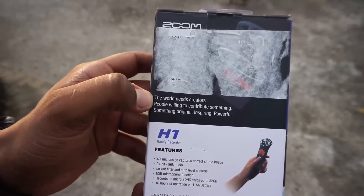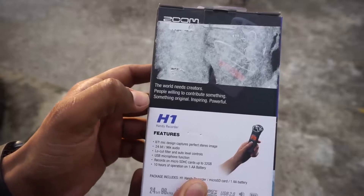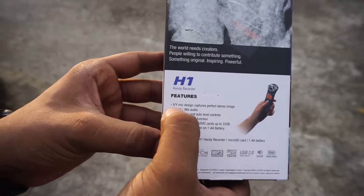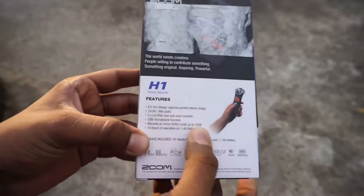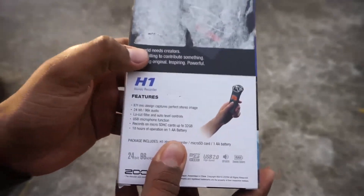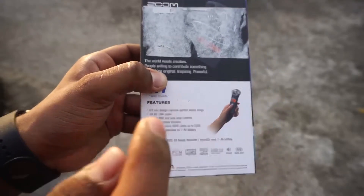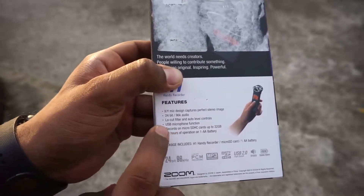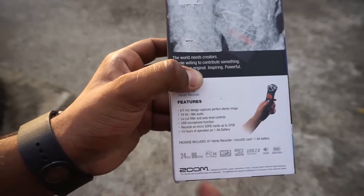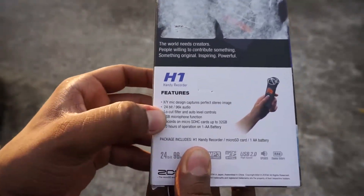The box says 'the world needs creators' — people willing to contribute something original, inspiring, and powerful. Now for the features: first of all, it's an XY microphone — the X and Y axis configuration — so you get stereo sound from that. It records 24-bit 96kHz audio with a low-cut filter built in and auto level controls on board. It also has a USB function so you can connect it to your laptop for audio recording.